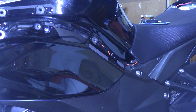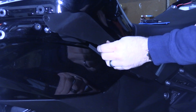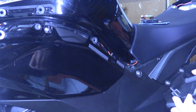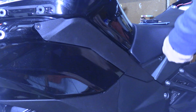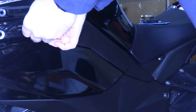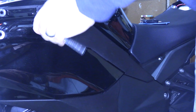Reinstalling your side cover is just the reverse of what you did to remove. Find your holes, and you have to slide it up under the seat. You're going to have these two push-tabs that go in the grommet. Put your two bolts back in — that's a 4 millimeter. Tighten them down. You don't have to over-tighten them; they just need to be snug.